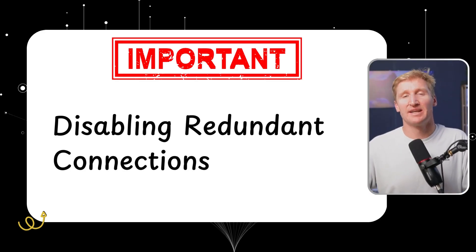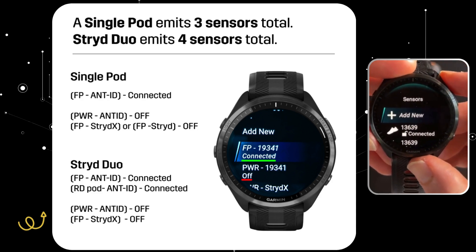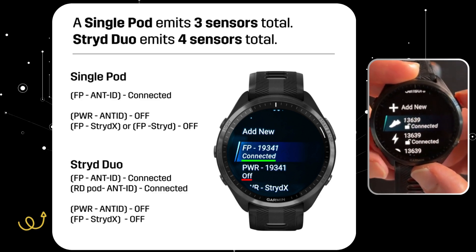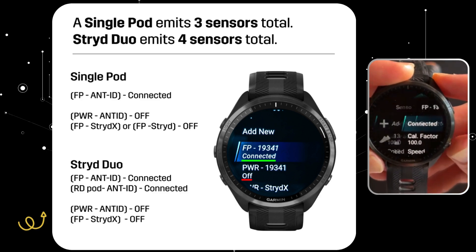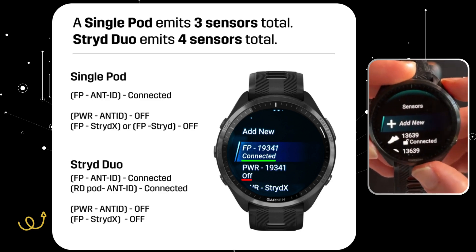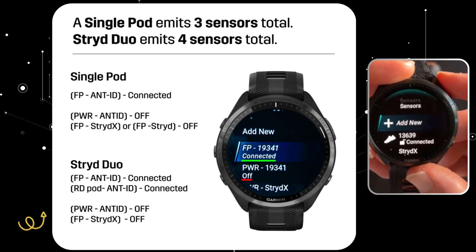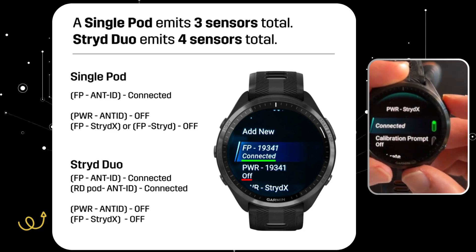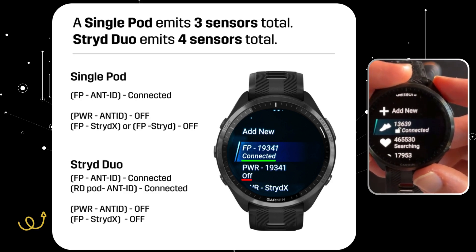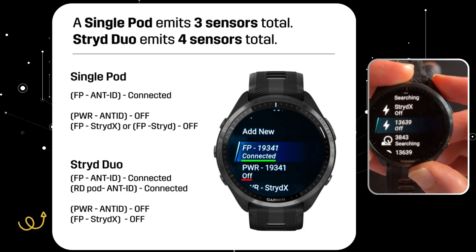Important tip number one: disabling redundant connections. This is a super important step so we don't get mixed readings — turn off most of the sensors you just added. The one we want to leave on is the one with the running shoe icon, which is FP followed by your ANT+ ID. Scroll down and turn off the power icon one, turn off the running dynamics one, and turn off the Stride X. The only one connected should be the foot pod option, and all others should show as off.